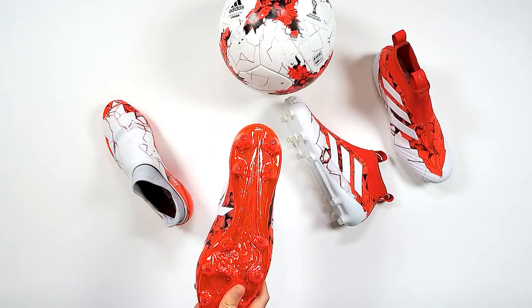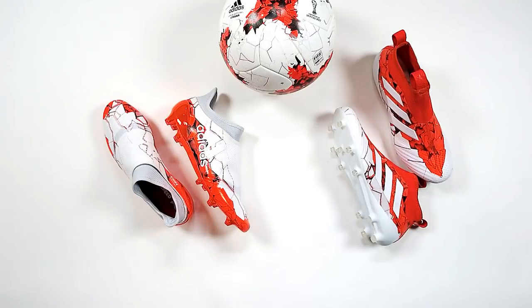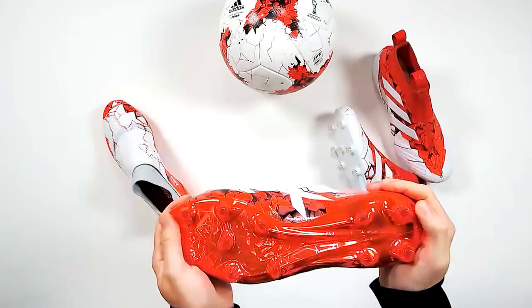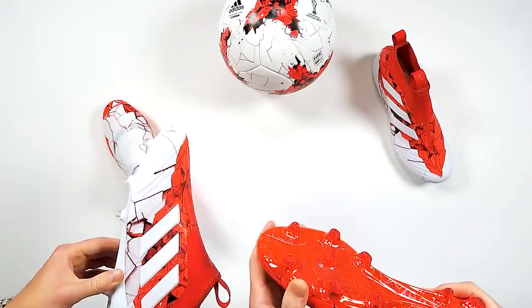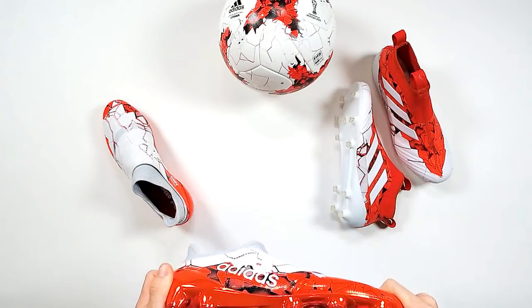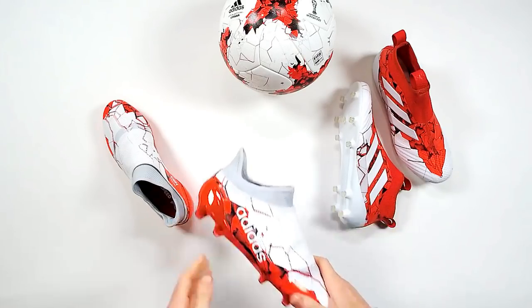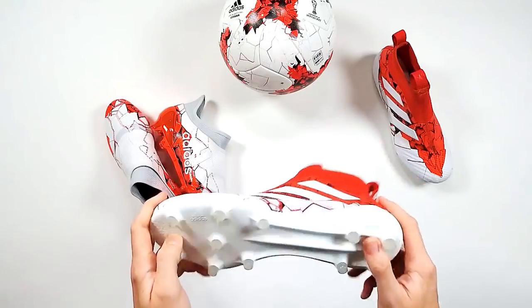Love that soleplate — immediately it stands out. Adidas love chrome. Talking to Sam Handy, he loves chrome just as much as anyone else, so you're not surprised to see it. Interesting why they haven't done it on the Ace — they've gone for a matte finish on the Ace, which is still smart. Maybe they feel the pure speed player likes a bit more bling, whilst the pure control player is a bit more a connoisseur — a bit of a matte finish.